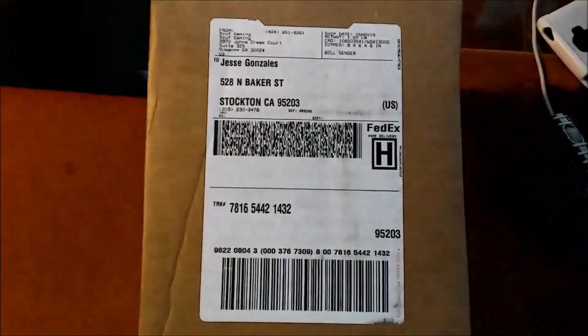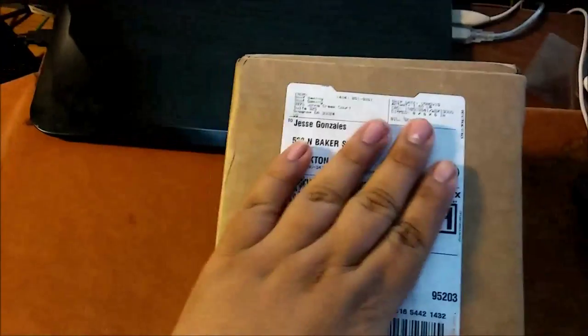As you might have saw in my pass-through, we have a package right here, brand new. It is of course addressed to Mr. Jesse Gonzalez — there's my address, but don't look at that.